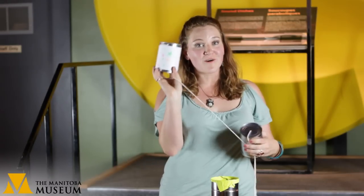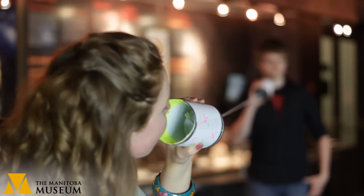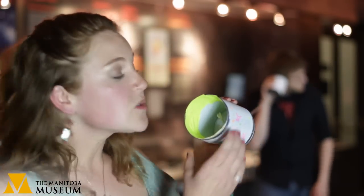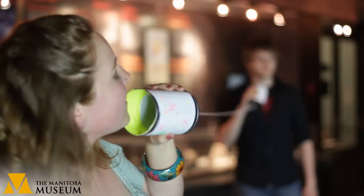When you're finished assembling your telephone, you can take some paper and tape it down so you can decorate your phone, just like we did with this one. To use your telephone you will need two people. Stand as far apart as the string will let you, and make sure to pull tightly on it. When you talk into the can, the vibrations from your voice travel across the string into the other end so that the other person can hear you.